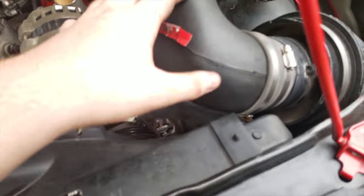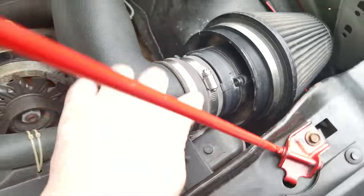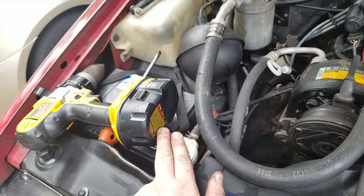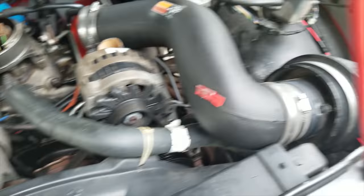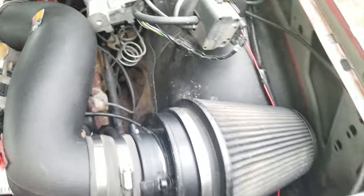It's designed so this end connects to the intake manifold and this end connects to the filter, but I had to switch it around. On the other truck it would come out right in front, but on mine we go over to the side. My battery is right here, and over here there's nothing because my old air filter ran all the way into that hole right there.